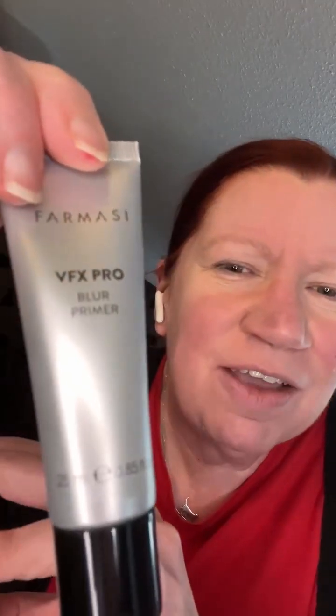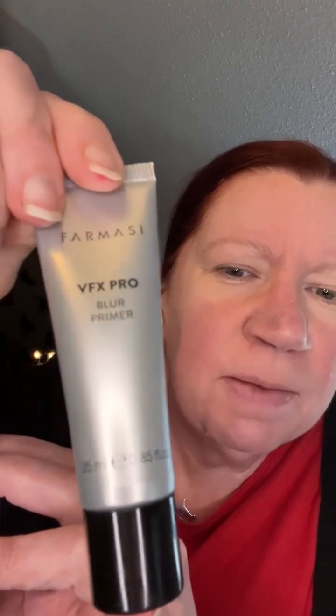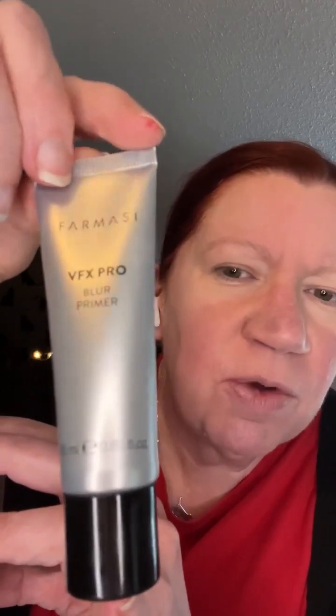So those are the products for this video: the VFX Pro Blur Primer, which is £12, and the BB Powder, which is £22.50. I will put more details on the products above the video. Keep an eye out for the next one.